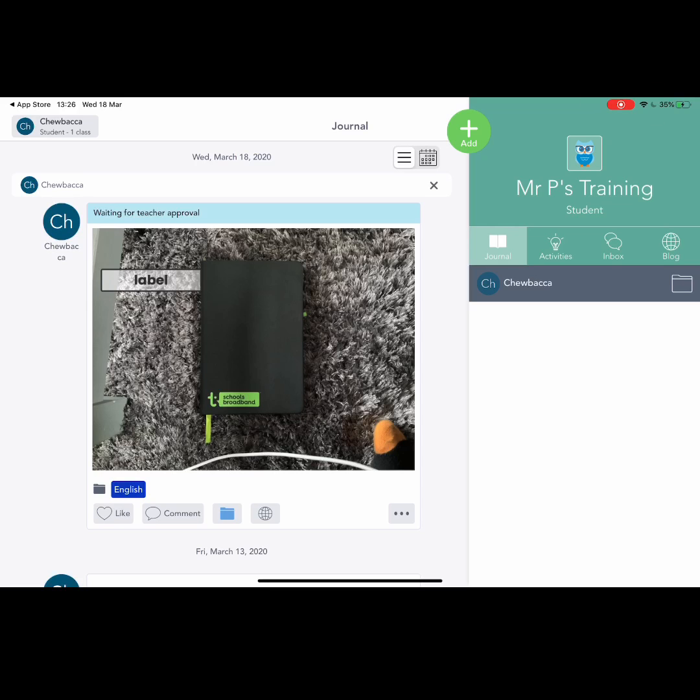We are using this tool, Seesaw, not only as a way of evidencing learning, but as a way of teaching children how the internet works. We are constantly reinforcing to our pupils that anything that goes on Seesaw is there forever, in the same way that when they're older and they post something on a social media platform it will be there for all. So we're always talking about how to do that safely, how to be responsible, and how this is part of their digital footprint. Seesaw is an absolutely brilliant tool for that.